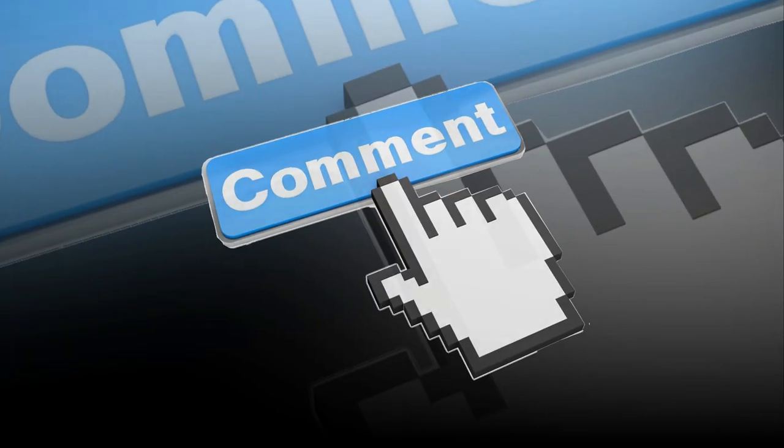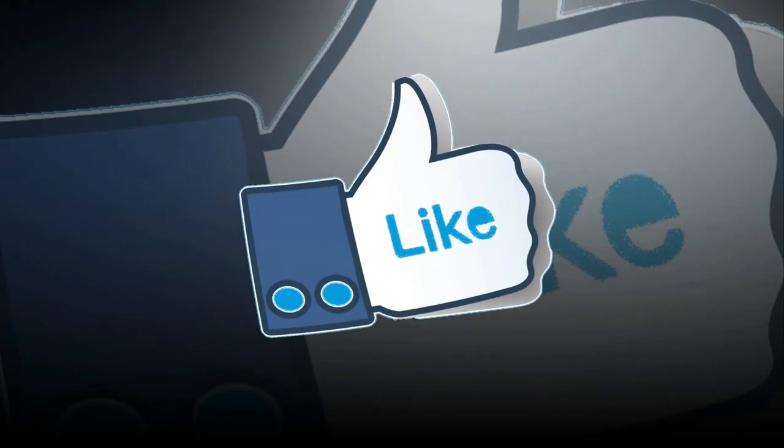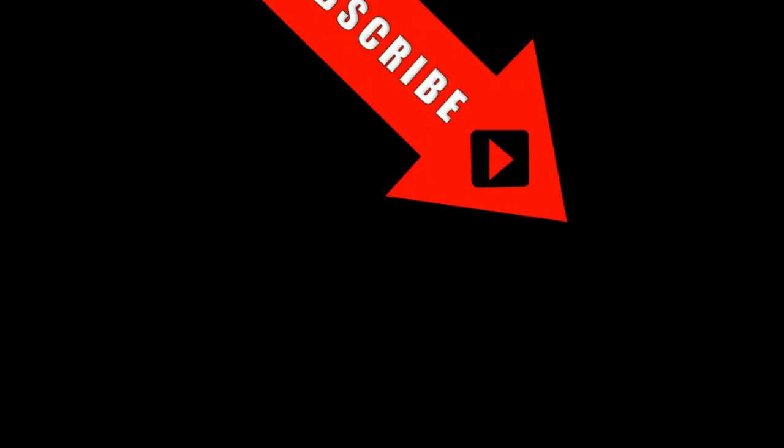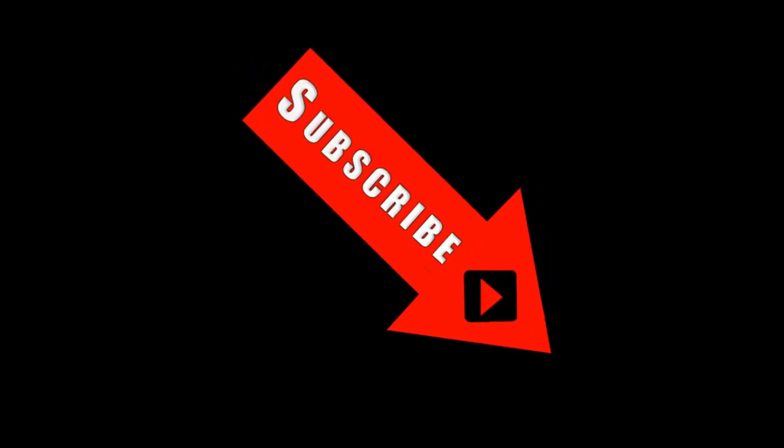Please let me know your thoughts in the comment box — I will reply. If you like the video, please hit the like button and share it with your friends. And don't forget to subscribe to the channel for more cool content. Peace out.